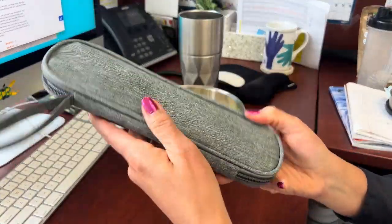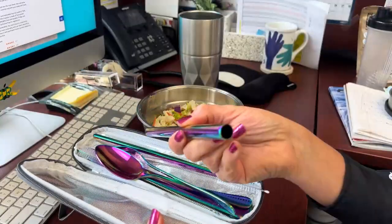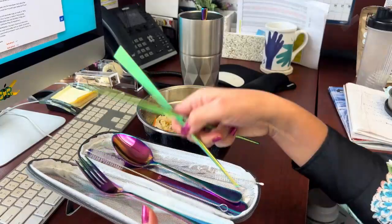This travel utensil kit is perfect for my lunches at work. They keep neatly in my desk with this handy pouch. They are stainless steel in a rainbow finish, which I love because it makes eating meals so much more fun.